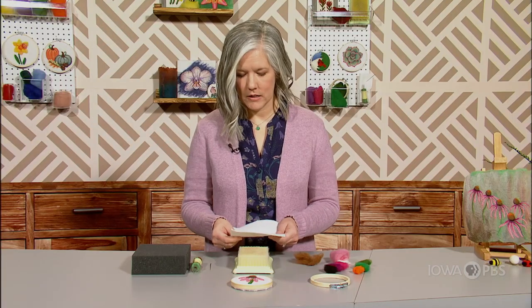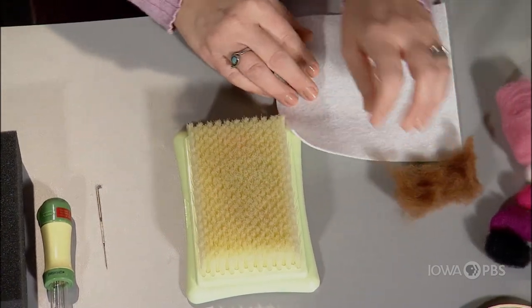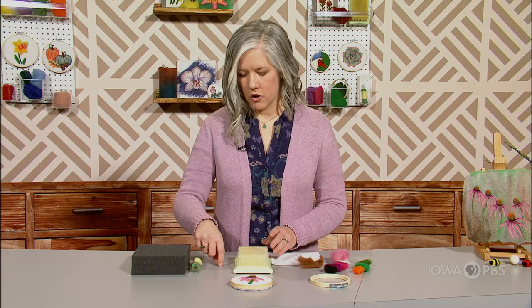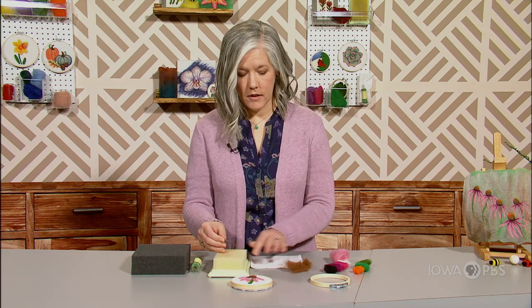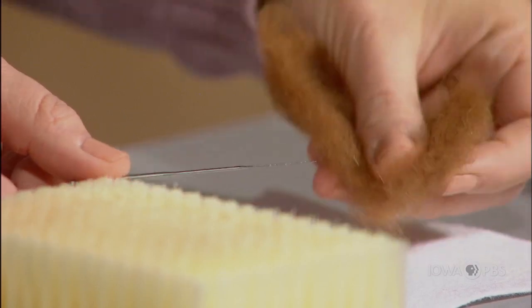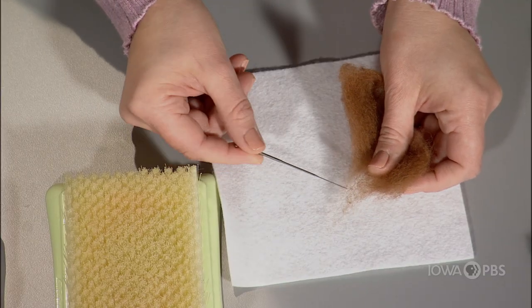To needle felt, you just need a piece of felt or fabric. You need your wool fibers. You need something to poke the wool into, such as this needle felting mat, or a simple piece of foam works as well. And then you need your needle. Needle felting needles are a special kind of needle that have little barbs at the end, and those barbs are going to entangle the wool fibers with whatever fabric or piece of felt you're using for your background.